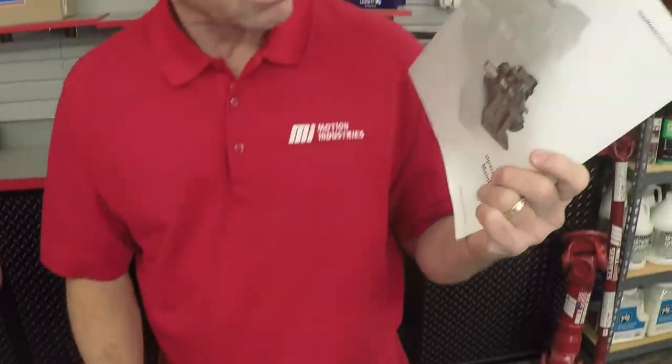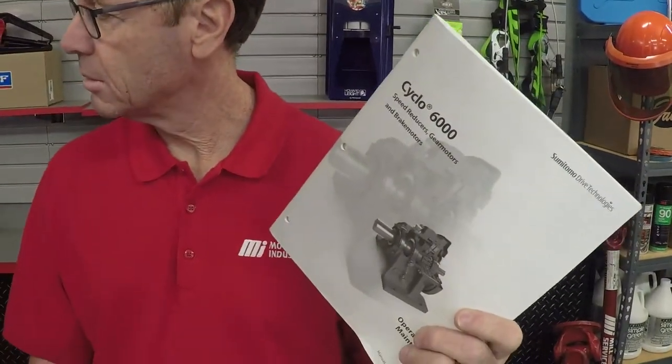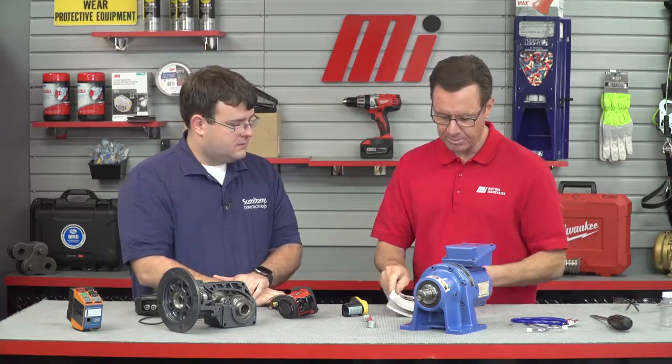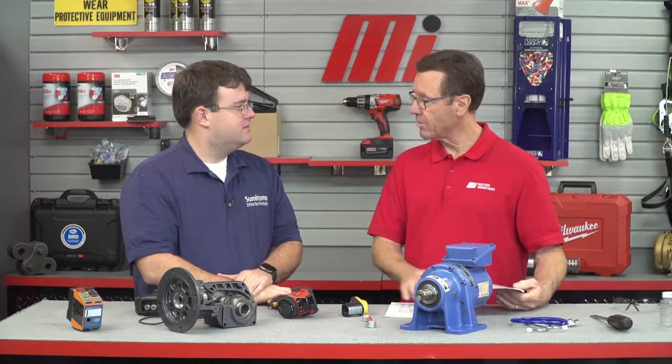The first step would be checking your manufacturer's specific operation and maintenance manual. From there, you get great reference for all the specifics you need to know about your specific gearbox. That would tell you everything you need to know about it.